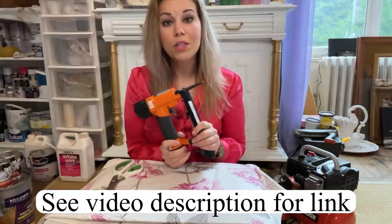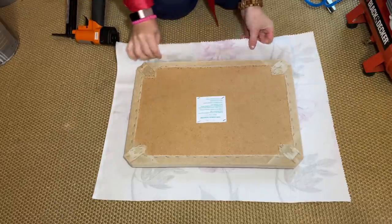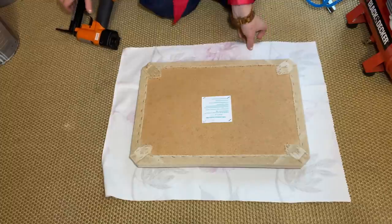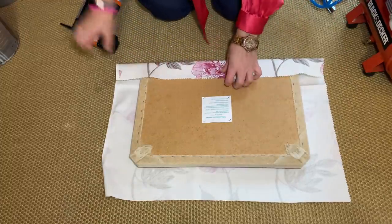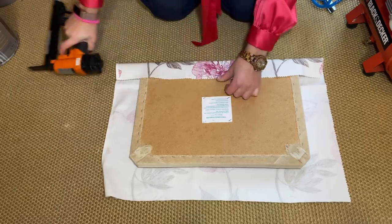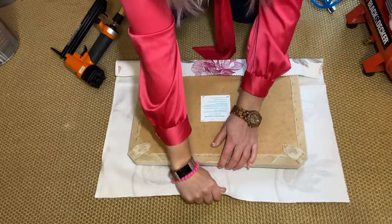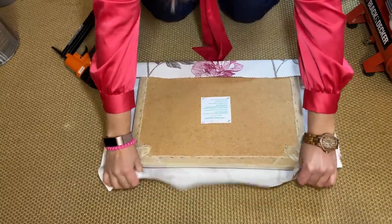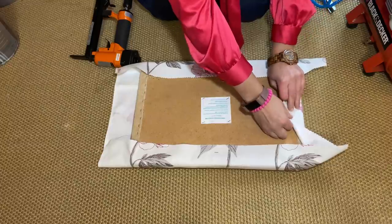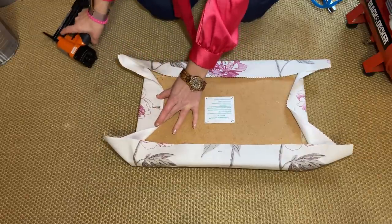Check out the links in the description if you want to have a look at those. Everything is set up and ready to go. First things first, make sure all your fabric is aligned well exactly where you want to staple it, and we'll begin by stapling the top, bottom, and sides. You want to keep the fabric taut — it shouldn't be loose. Slightly pull it and turn over, and same for the sides. One staple on each side is all you need to start with to keep your fabric in place.